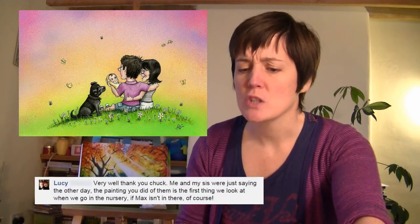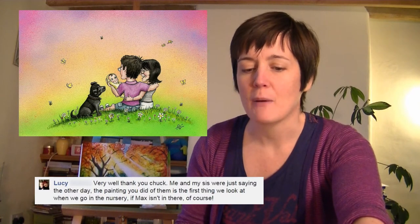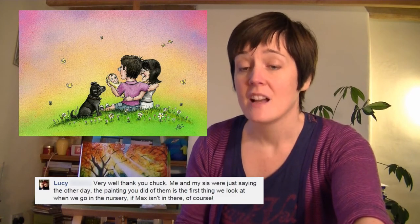Lucy, who I did this commission for and has even got a baby — topical — commented on Facebook saying: 'Me and my sister were just saying the other day, the painting that you did of them is the first thing we look at when we go into the nursery. If Max, the baby, isn't in there of course.'